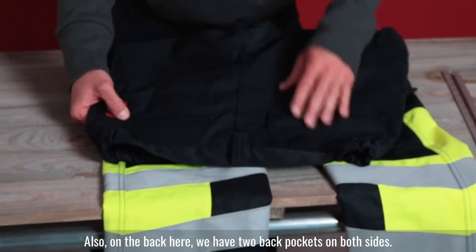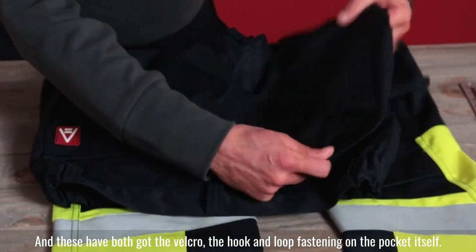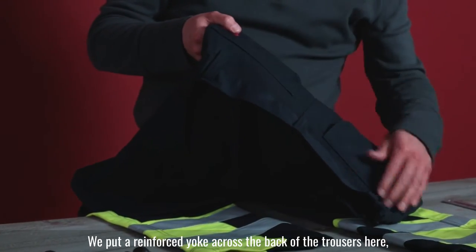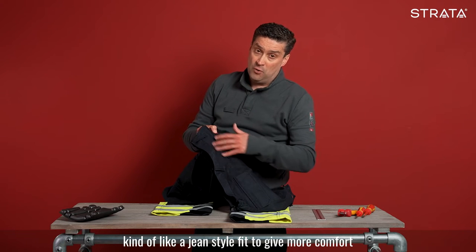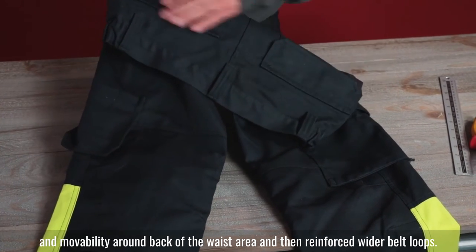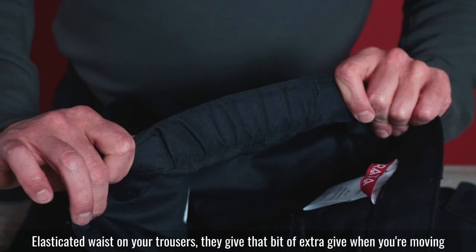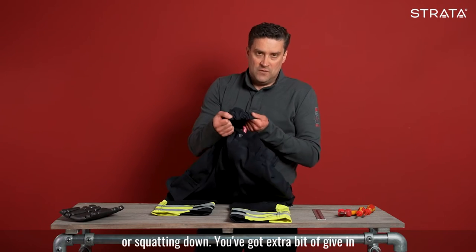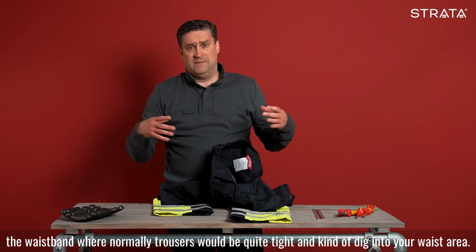Also on the back, we have two back pockets on both sides, and these both have hook and loop fastening on the pocket itself. We've put a reinforced yoke across the back of the trousers — kind of like a jean-style fit — to give more comfort and maneuverability around the back of the waist area, reinforced with wider belt loops. The elasticated waist gives that bit of extra give when you're moving around in tight spaces, kneeling, crouching, or squatting down, where normally trousers would be quite tight and dig into your waist area.